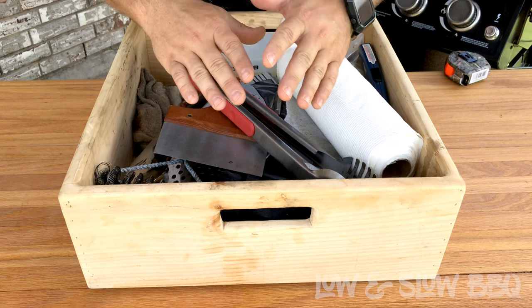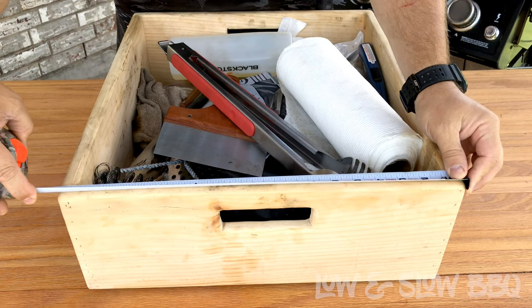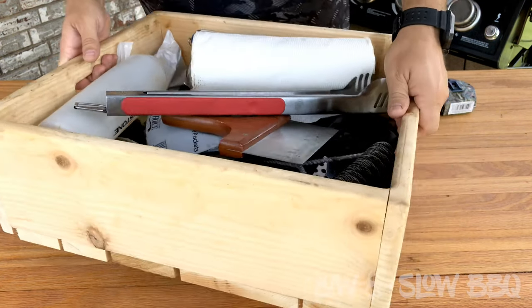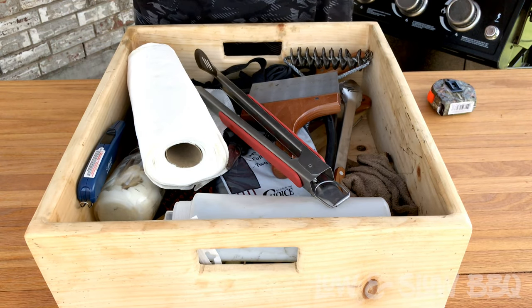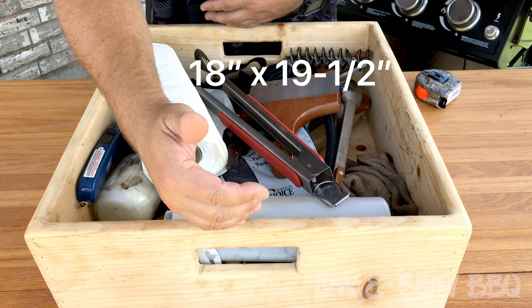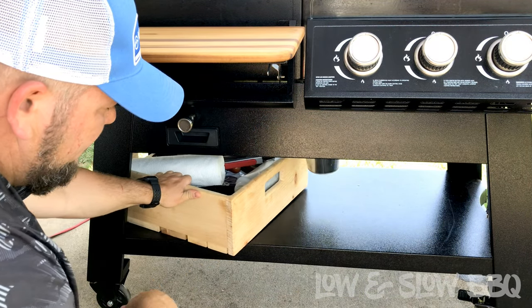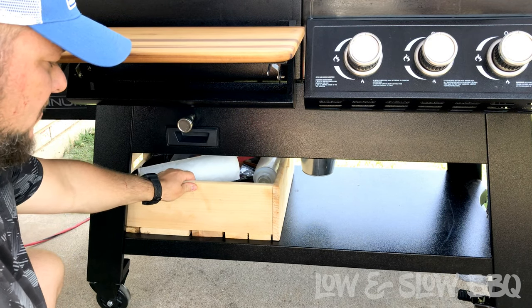Another cool thing I made is this wooden crate — I made it completely out of scraps. It's made out of rough grade pine, and it was an easy 20-minute build. The dimensions are 18 inches wide and 19 and a half inches long. It has a little handle on either side and has that classic crate look. This box fits perfectly underneath your Pit Boss — you can put it in long ways, or when you're completely done with your cook, you can turn it sideways and it slides underneath the leg like a glove.